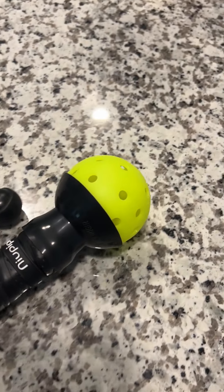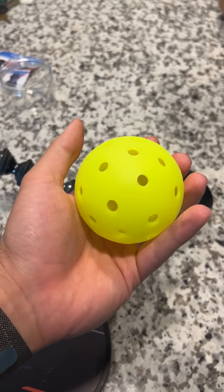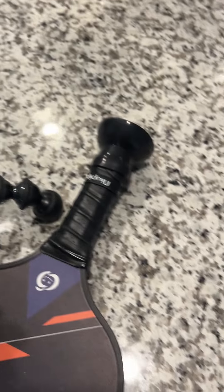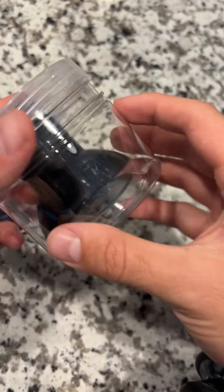It's suctioned on, but all it takes is just pulling it off the back, and now you can pick up the ball anytime you're on the court without reaching over onto the ground. It's especially great if you have back issues, and it's super easy to attach onto your paddle.